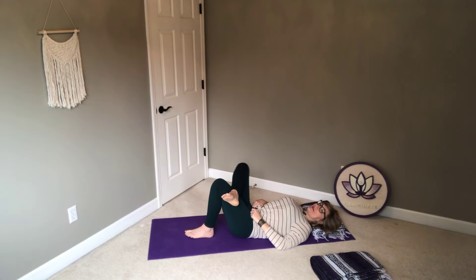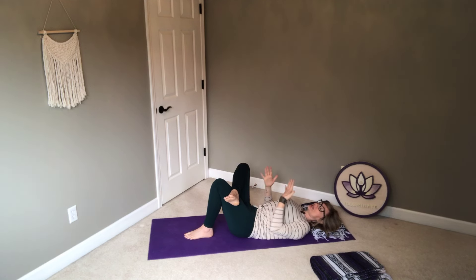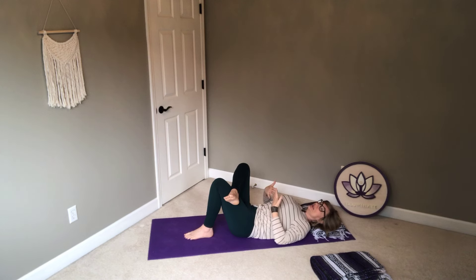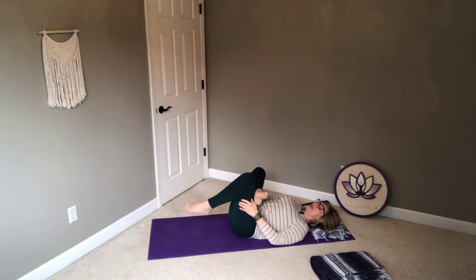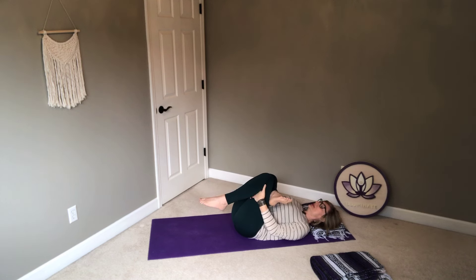Take your right ankle to your left thigh. This might feel great — maybe you feel a bit of a stretch but not too much. For our restorative postures, we want to be a little bit to the inside of that deep stretch. If you feel like you'd like a little more stretch, you can take the hand behind the thigh or even to the shin. We'll stay here for a couple minutes, but if at any point you feel the need to move or shift, always feel free to do so.